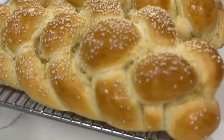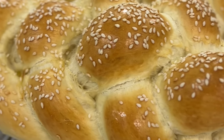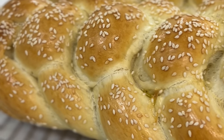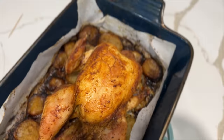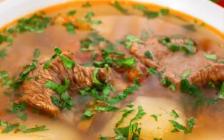A few hours before Shabbat starts, I take out my challah from the freezer. I usually make these on a Wednesday and freeze them straight away so that they remain nice and fresh. I hope you guys enjoyed these Sephardic Shabbat recipes for Shabbat dinner and Shabbat lunch, and I hope you try them out at home for your family and friends.